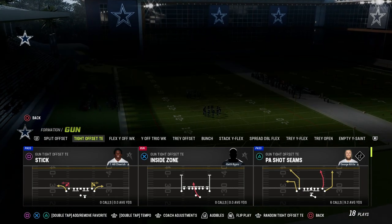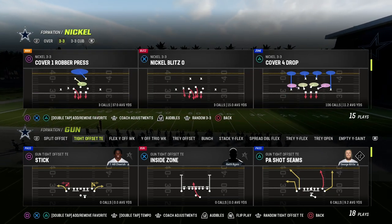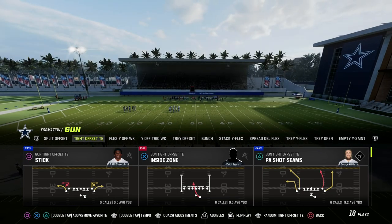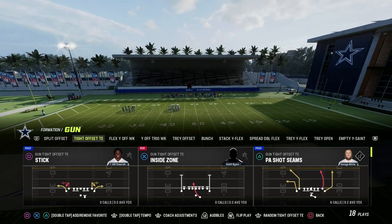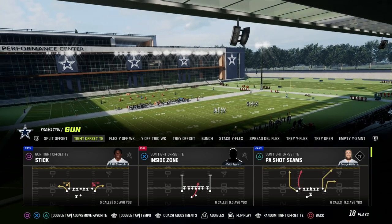We're taking a look at the tight-offset specifically in the Saints playbook, and we're going to show you how to run Y-Cross. Y-Cross, or cross, is one of my favorite concepts in the game. We're actually going to flip the tight-offset and utilize the play PA Shot Seams.